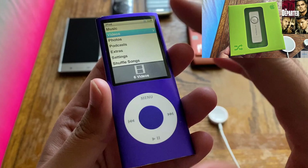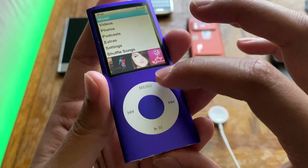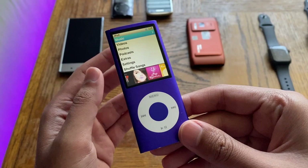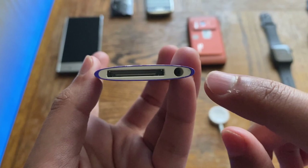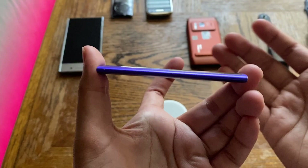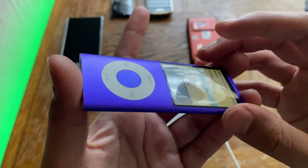Up front we have the display, which we'll talk about in a bit, and the click wheel down here with a color-coded selection button. It's a pretty minimalist design. This was a redesign from the third generation — it became taller and slimmer and returned to the unibody design. Down here we have the old-school Apple 30-pin connector and the 3.5mm headphone jack. The sides are very slim.